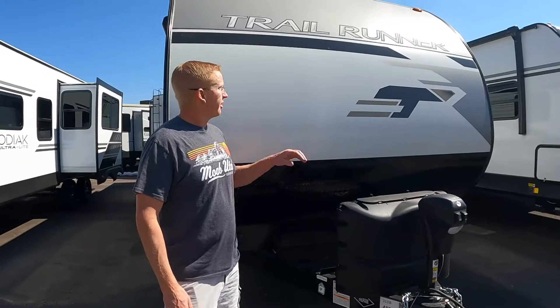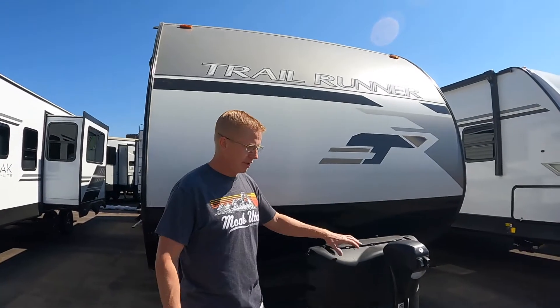Welcome back. We are back at Epic RV and we are touring a tongue-pull bunkhouse today. This is by Trailrunner and it is a long tongue-pull bunkhouse. It's about 34 feet total length, but it has a lot of cool features. This is the Trailrunner 31 DB.